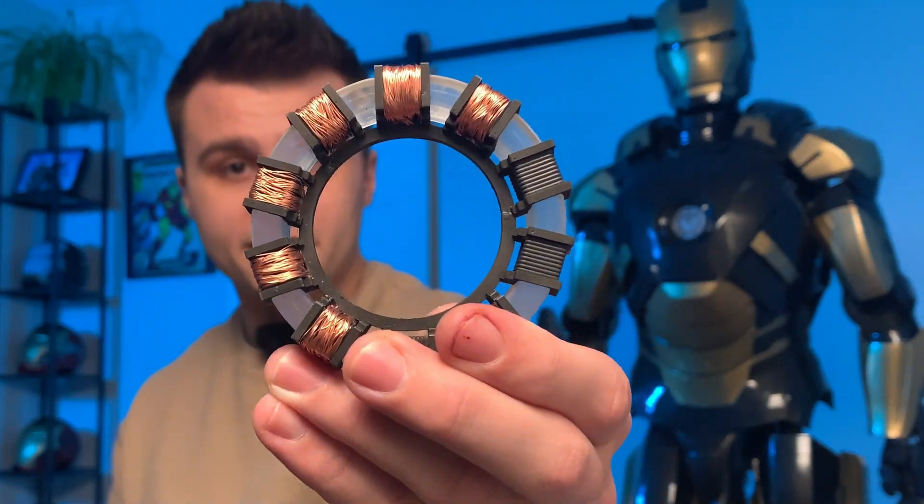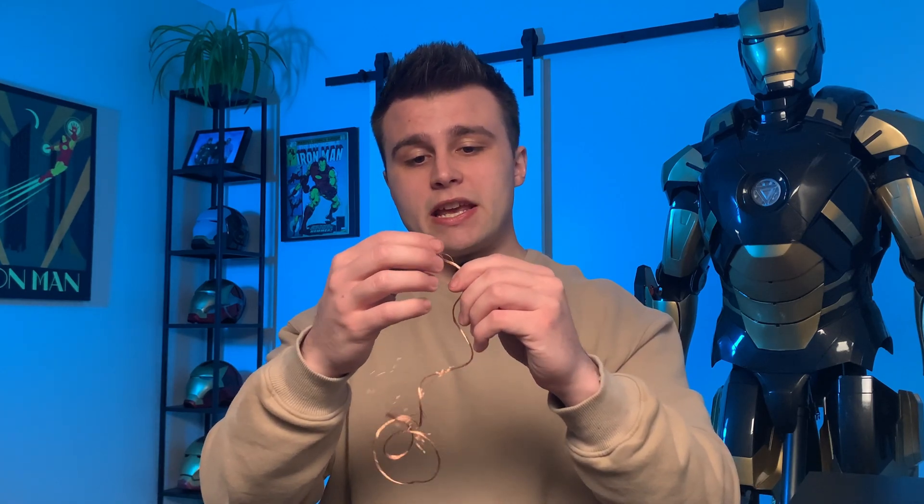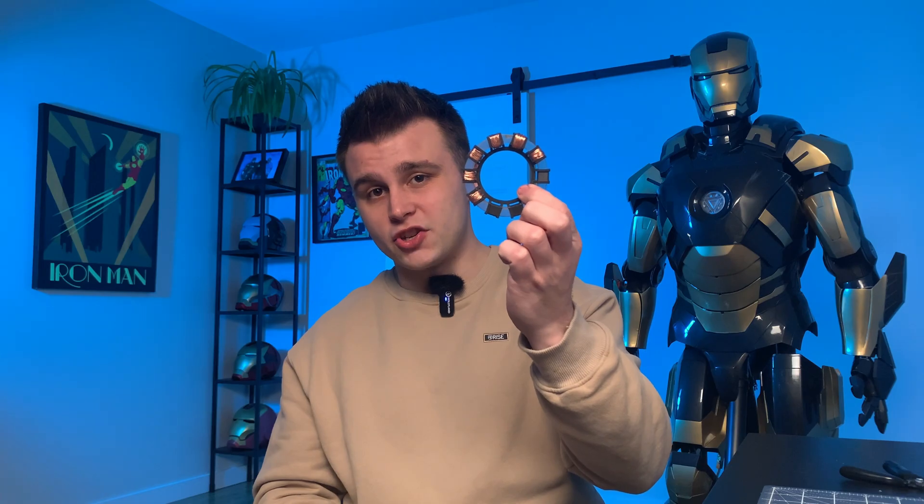Alright so we're finally back inside, everything is painted, and we can finally start assembling this thing. The very first thing we're going to do is start wrapping copper wire around the coils. Essentially I'm taking a big chunk of 18 gauge wire, stripping it down, removing the entirety of the copper from inside, and basically taking six or seven individual strands, removing them from the bundle, wrapping them at both ends, and then wrapping them around the coil.